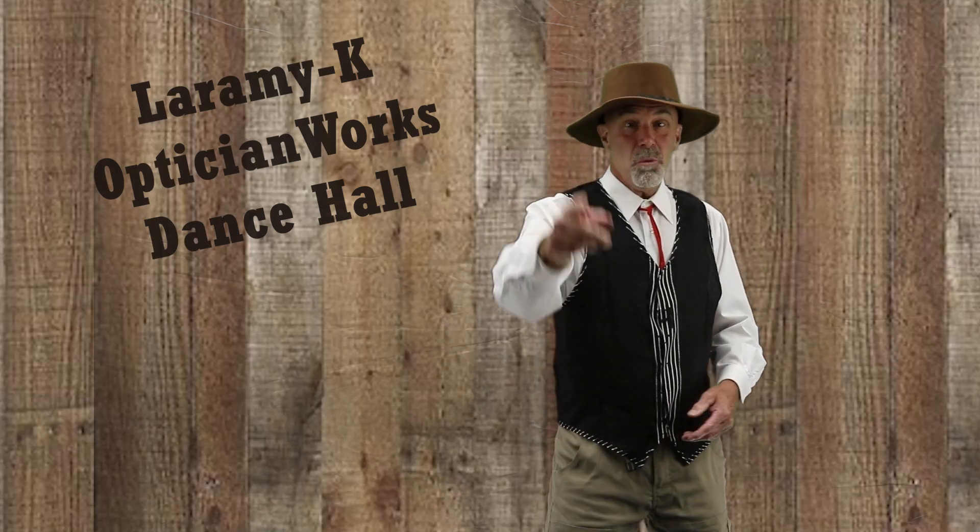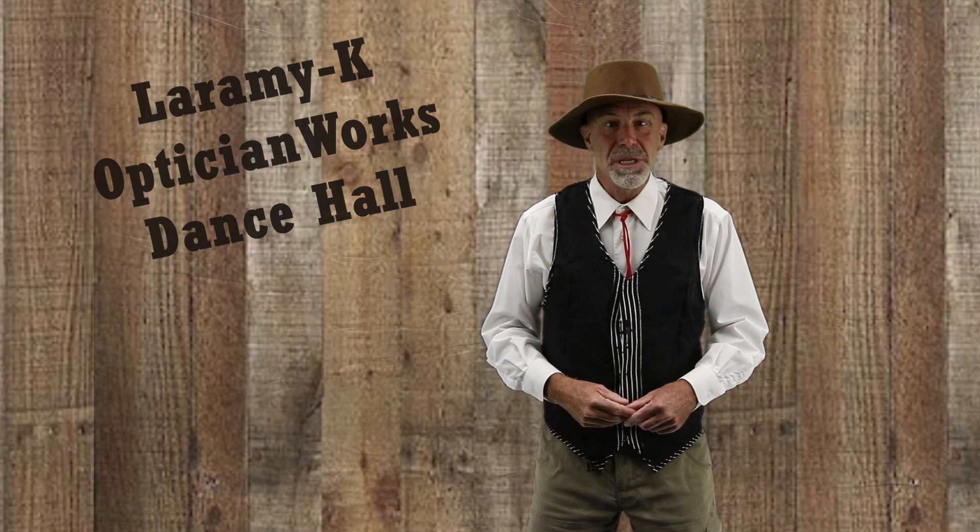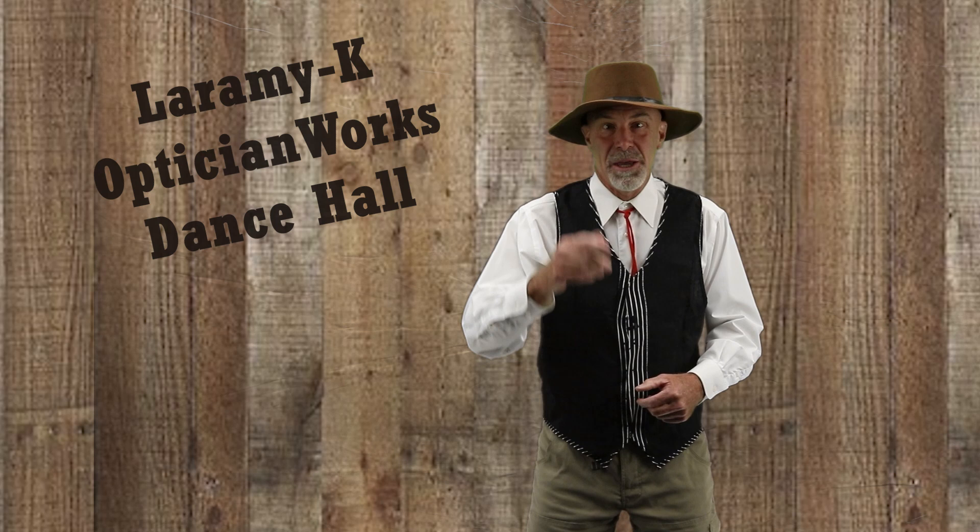Well howdy there, come on in to the Laramie K Optician Lords dance studio, grab a beer or have a partner and we're gonna learn how to do the high curve two-step.